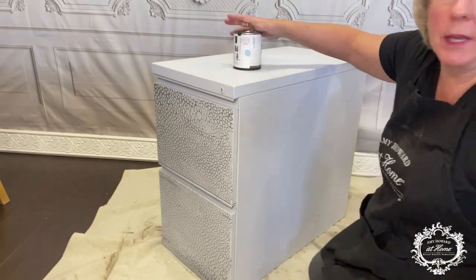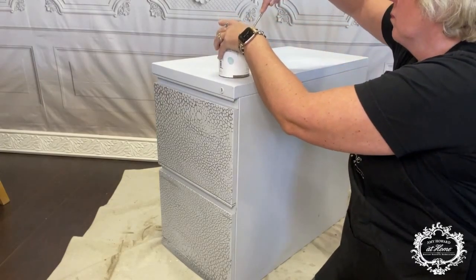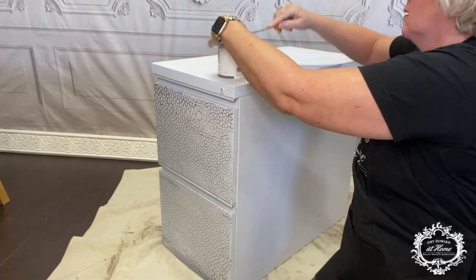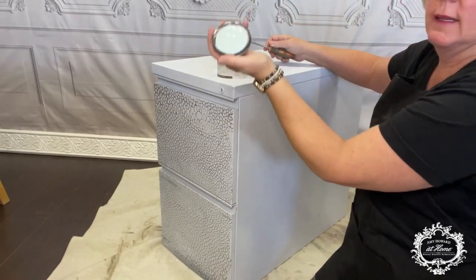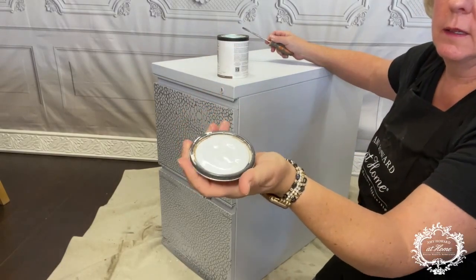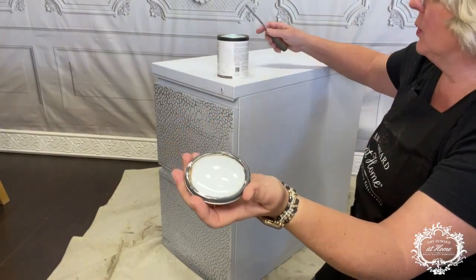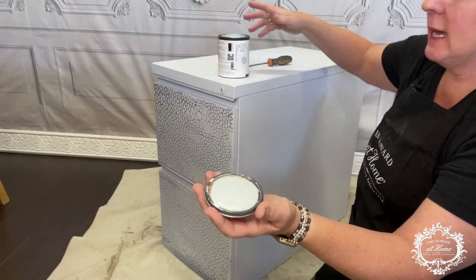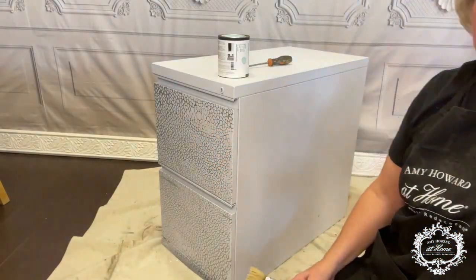Let's start with the blue. Let's open this up and see what we got. Oh yeah, look at this color — that is such a nice, pretty light blue. Still trying to learn the names of these. Nottoway. So this is a color I've never used. We're going to give this a try.